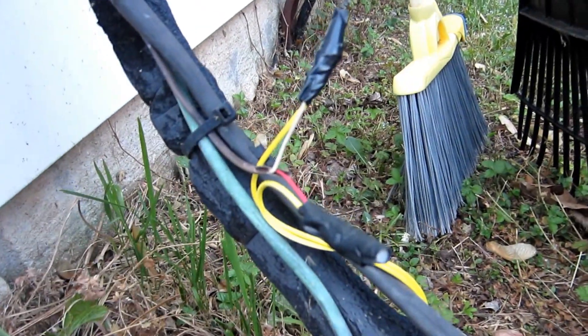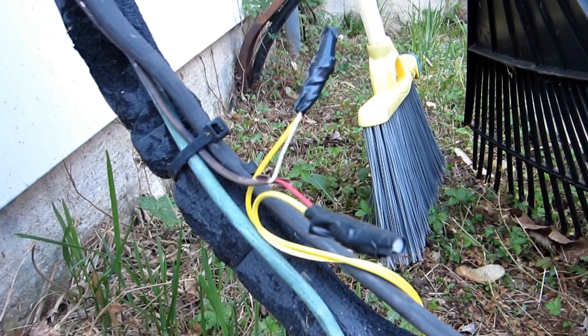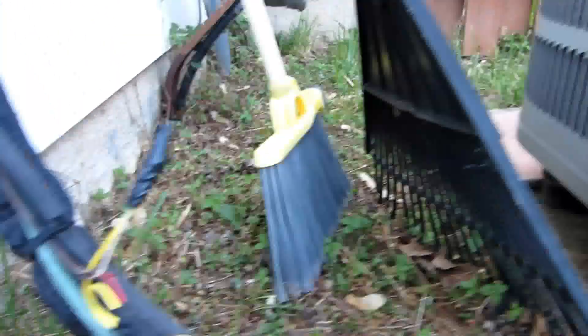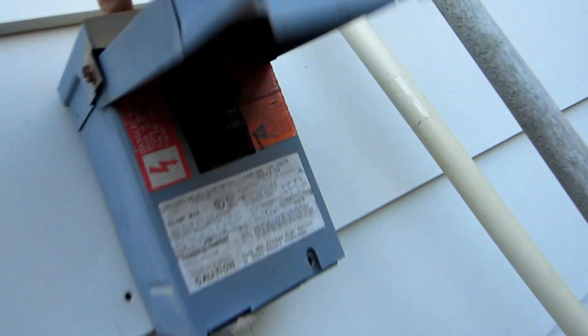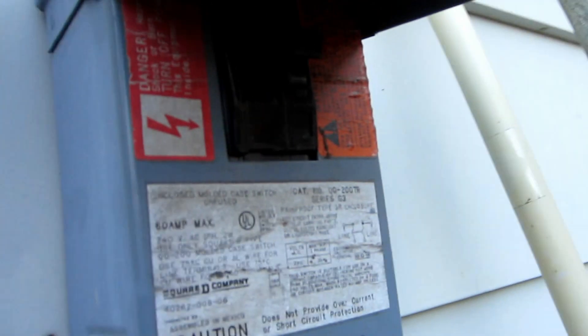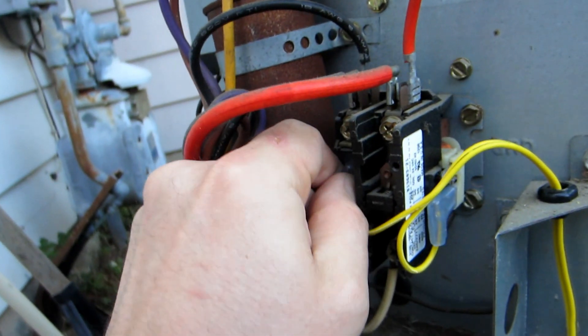This connection is being made outside. I've black taped the two connections, and you can see what I've done here. This is an extra set of wires that I had laying around. The disconnect is off, so it's going to move this on the coil.